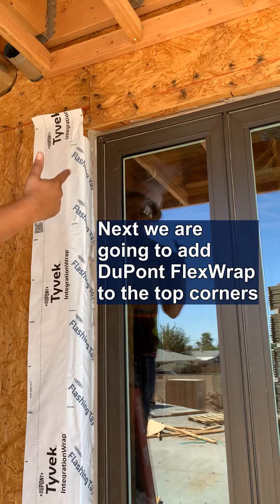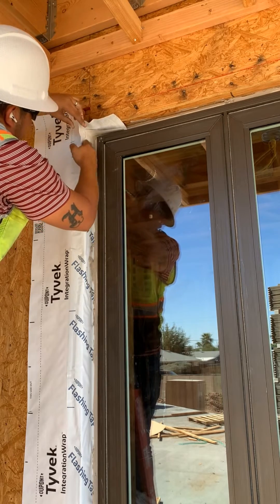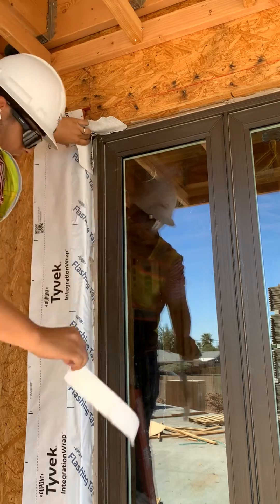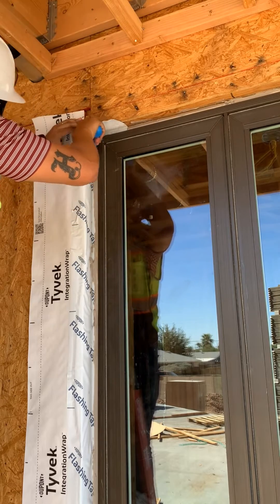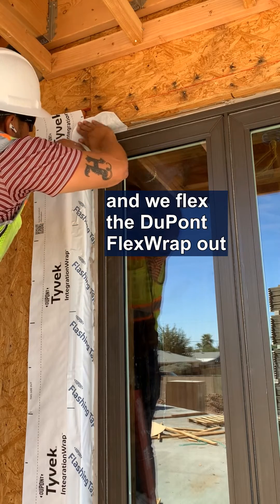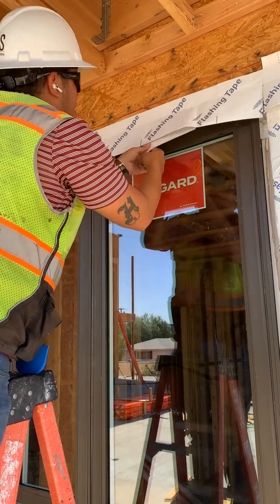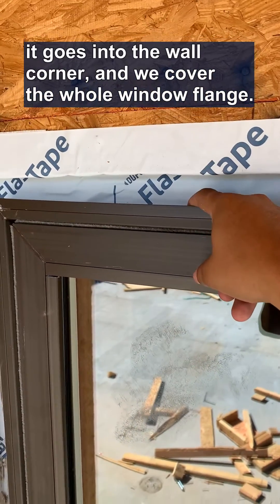Next, we are going to add our flex wrap corners using our dog ear method. We always use our spatula to get into these tight little spaces. Use the spatula for the corners, then we flex our flex wrap out. Next, we are going to add our flashing header piece — make sure it's onto the wall plane. It goes into the inside corner and we cover the whole flap.